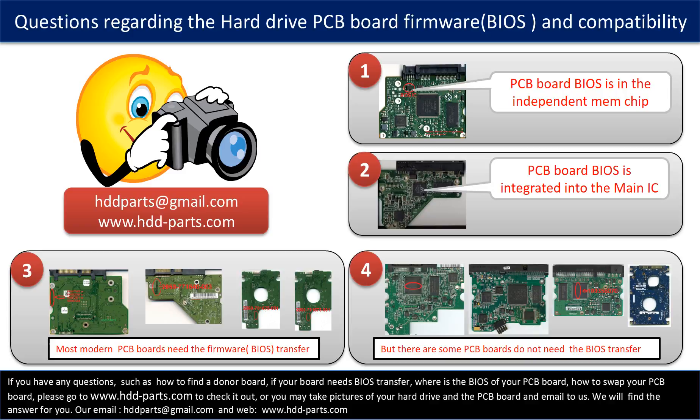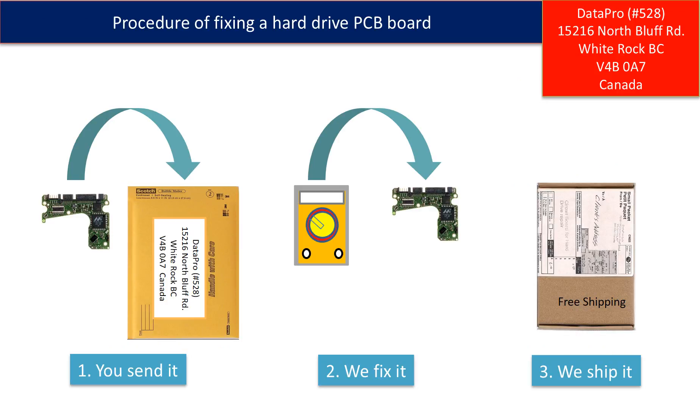If you have any questions — such as how to find a donor board, whether your board needs a BIOS transfer, where the BIOS of your PCB board is located, or how to swap your PCB board — please go to www.hdd-parts.com to check it out, or take pictures of your hard drive under the PCB board and email them to us, and we will give you the correct answer. This picture illustrates the procedure for fixing a hard drive PCB board: first, clients send in their PCB board; second, we fix the PCB board; third, we ship the PCB board back to the clients.